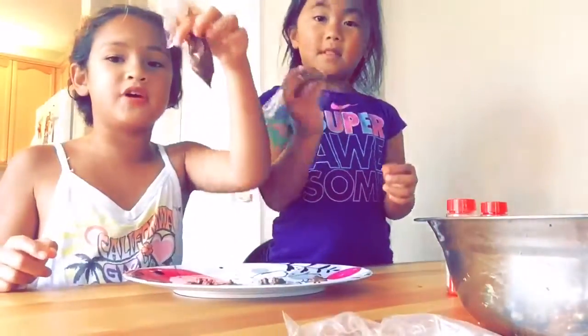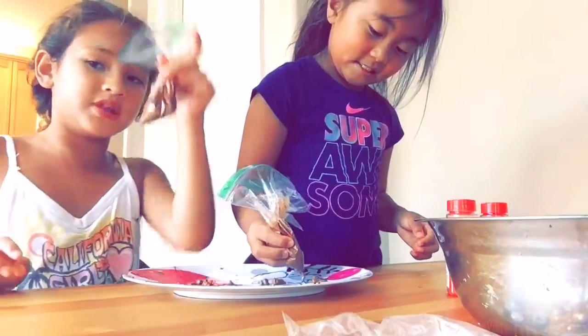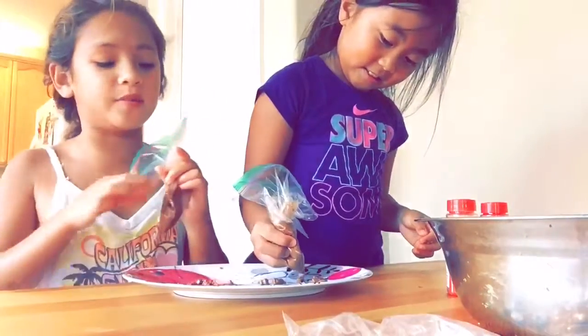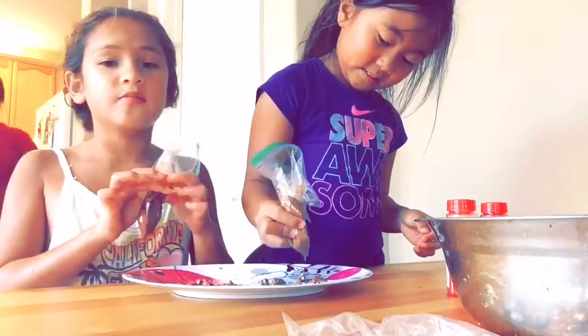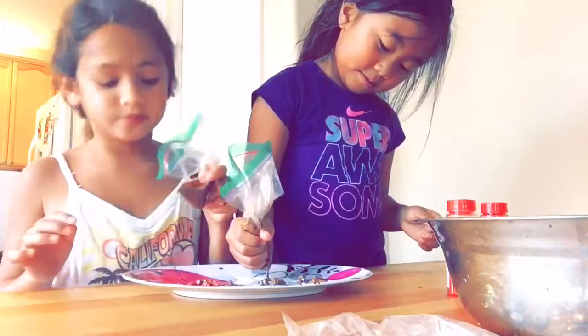So this time we put it in a plastic ziplock bag and poked a hole in it. And so we're gonna squirt it into balls. That's gonna make it easier for us. So, enjoy.